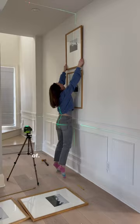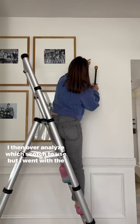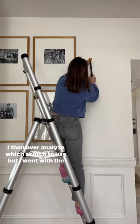I was hoping to have a bunch of picture hanging hacks to share with you all, but ultimately it was just a bunch of measuring, using the laser level, using the regular level to make sure it was all even. I then overanalyzed which sconce to use, but I went with the more dainty looking one.